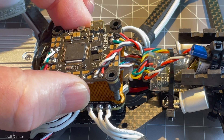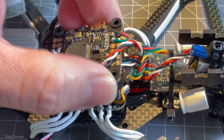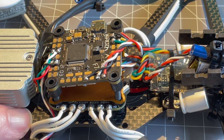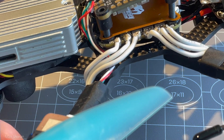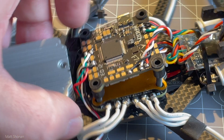For soldering the interference shield to ground, we have to get the flight controller off, and that also requires removing the wire from the air unit. Then we can finally get the interference shield out and solder the wire on to the ground pad of the spike absorber, and then reassemble the whole quad.